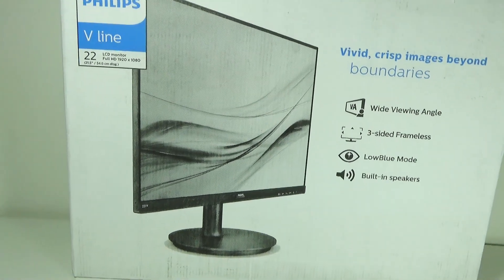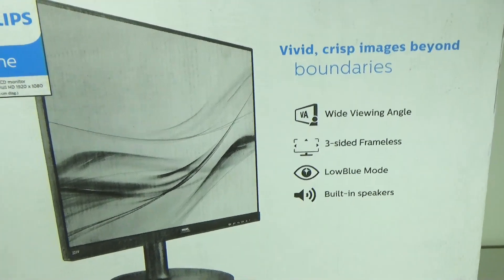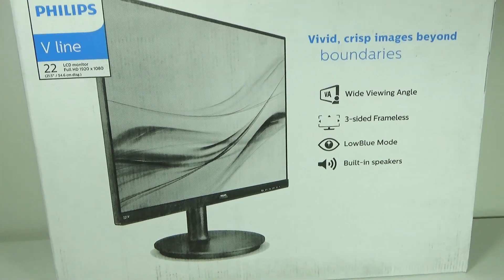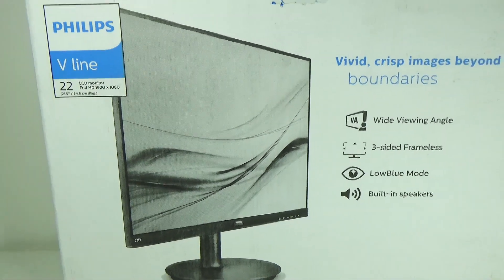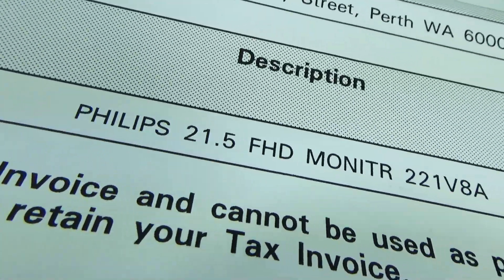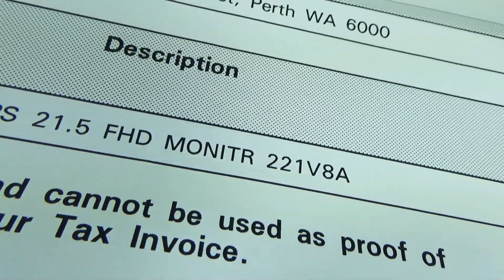This is a Philips LCD monitor model 221V8A. Of all the monitors in the same size and category I've compared, this is the cheapest model at only $98 from Officeworks Australia, and it comes with a 3-year warranty. In this video, we will discover the details and features of this monitor.